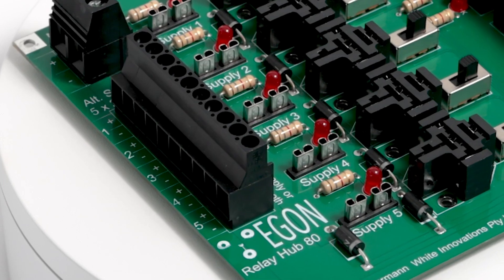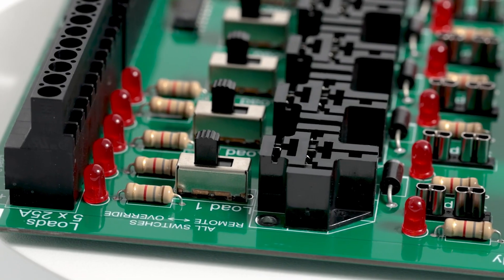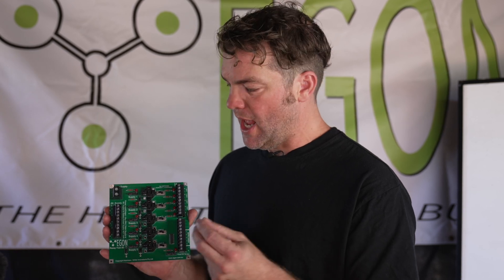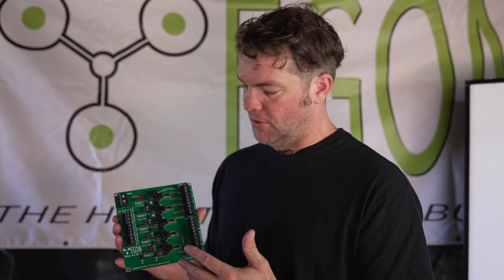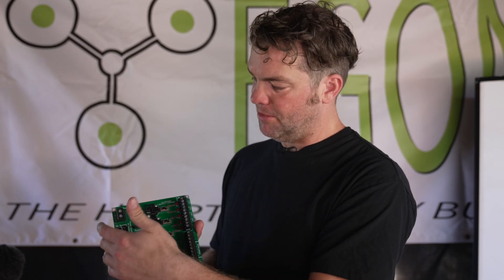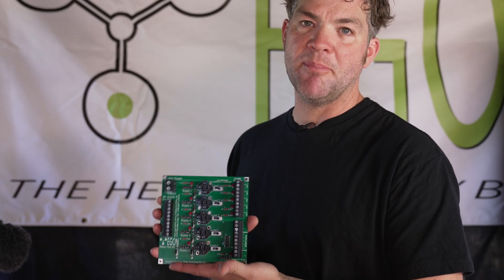I will leave it now to Heiner, who has built countless electrical systems in four-wheel drives, caravans, vans and trailers, to explain it to you. With this Egon Relay Hub we've tried to solve a lot of problems that arise with installing relays and switching systems into vehicles in a very simple and compact way. We tried to only use components that are easily replaceable everywhere in the world. The relays on here are exchangeable — they're standard automotive relays. All the cables you need to hook this up are just multi-core cables like seven-core trailer cable, dual-core cable, twin-core cable — everything available wherever electrical installations are done in the world.